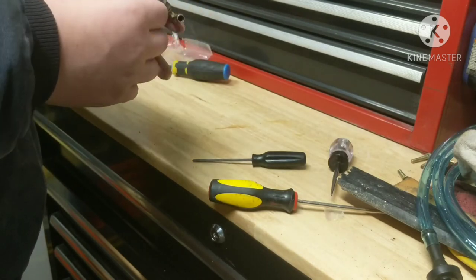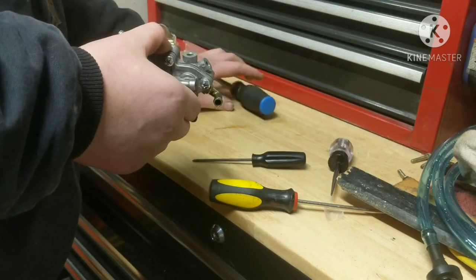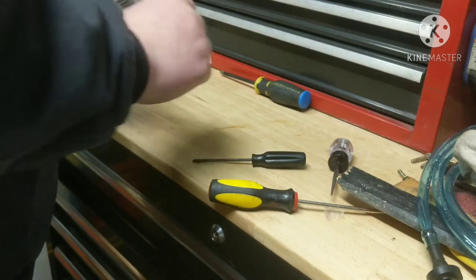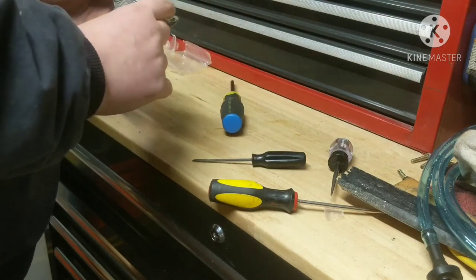When you're tightening these, don't tighten them down super tight. I recommend doing it by hand. If you're going to use power tools, just drive them until they're snug and then do the final tightening with a screwdriver by hand.